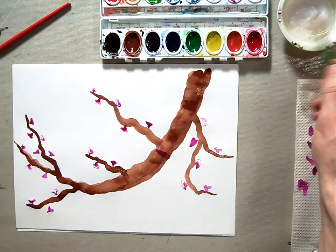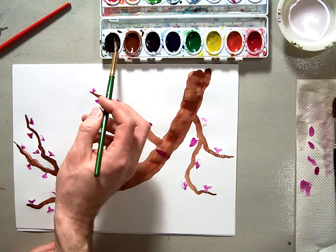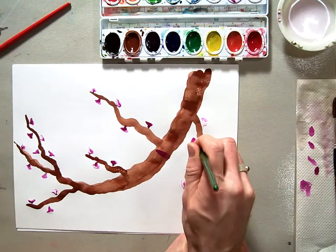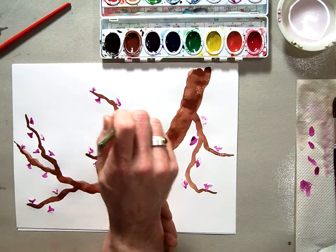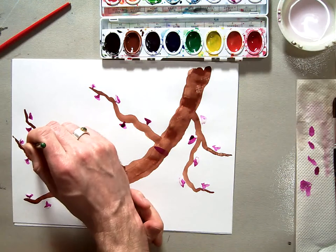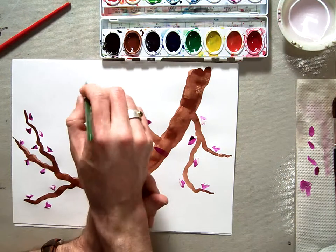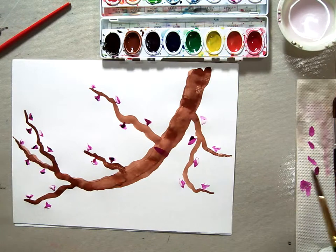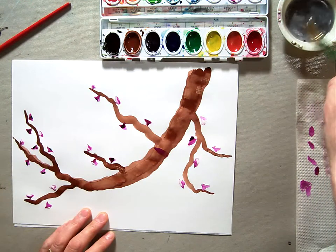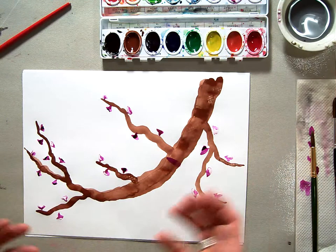Then I'm going to go back, clean my brush out really well, and get some black — just a little bit — and put black on a few of my blossoms, just a dribble. And here we have our finished Sumie painting. Make sure you wash your brushes out really well, clean up your supplies, put your correct bristle brushes back in the correct place — and there's our cherry blossom Sumie painting.